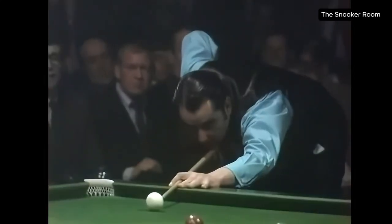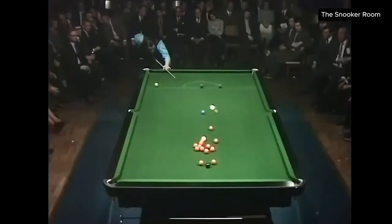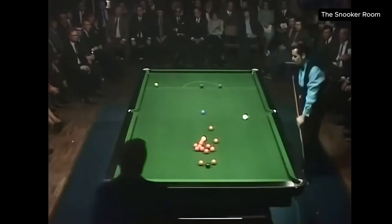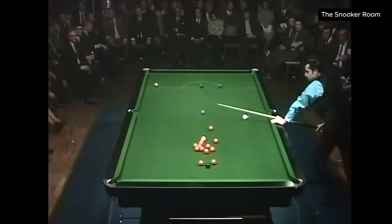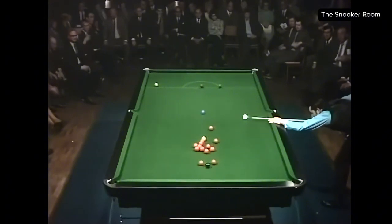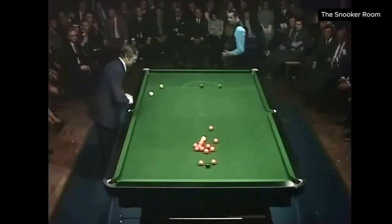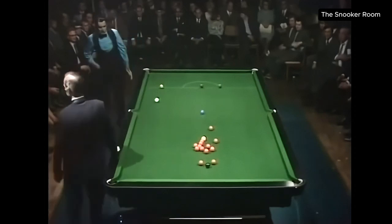Ray Reardon in play, having won the first frame. A cracking shot — always evidence of a fine eye when you can hit a long shot like that. Blue, and thumping that down. Ray Reardon playing with tremendous confidence, not merely the confidence of a man who's won the first frame, but the confidence of a man who knows he's hitting the ball truly.